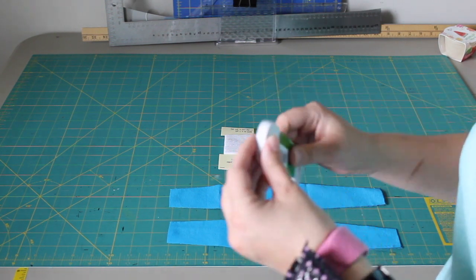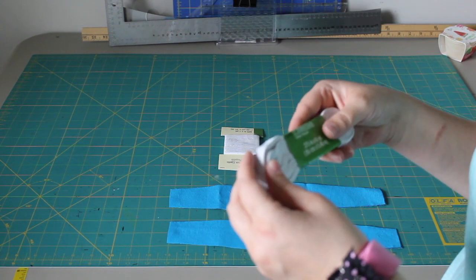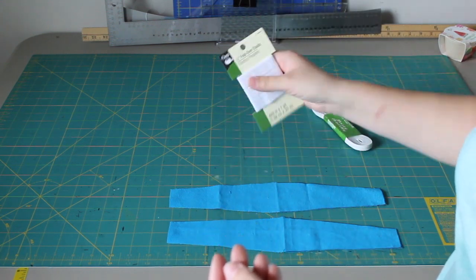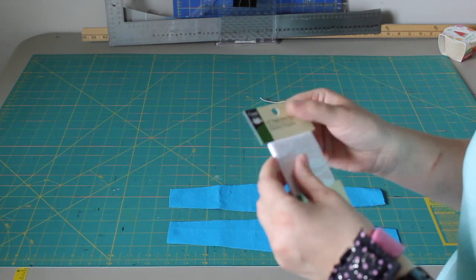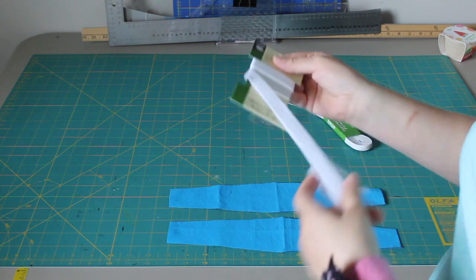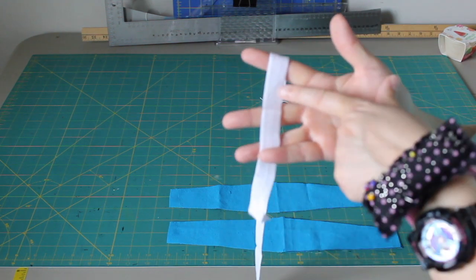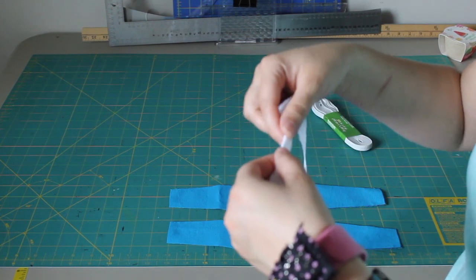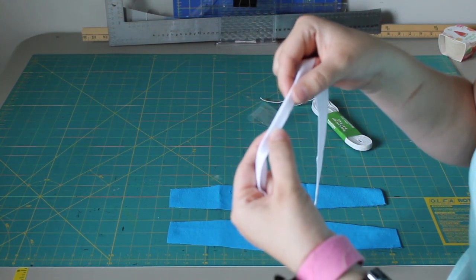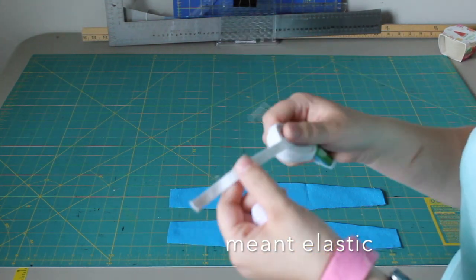There are two kinds of elastic. There's this kind — I get it at Joann's in rolls — this is 3/8 of an inch, so just under half inch, which is decent. You can use this, or you'll sometimes see something called fold-over elastic. Fold-over elastic is usually used in underwear, in girls' panties — it's a very soft and fine elastic. If you look closely, there's a little ditch in the middle of it, and that's where you fold it over. Sometimes on your panties you can see the thin elastic around the legs, folded over and sewn over the edge of fabric just like that. Fold-over elastic is soft and not as stiff as this fabric.